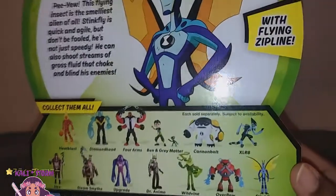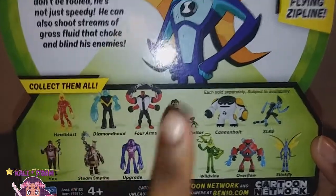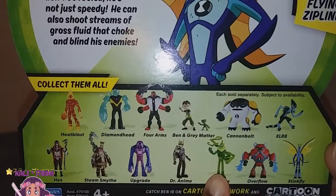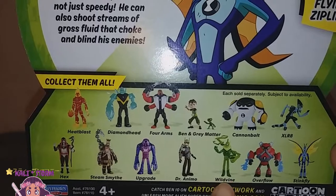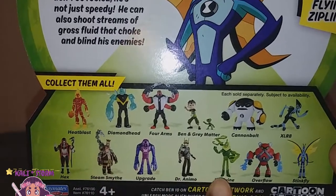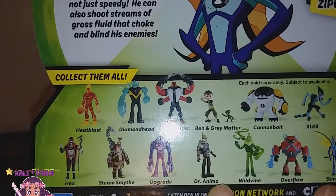Now here on the back are some other figures from the Ben 10 series you guys can pick up if you would like. The only one on this back I may want is Wild Vine, and I probably can get him from the same place — I think I've seen him there. And maybe Dr. Anemo or Enamel — he looks interesting too.